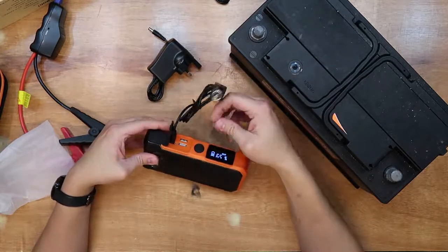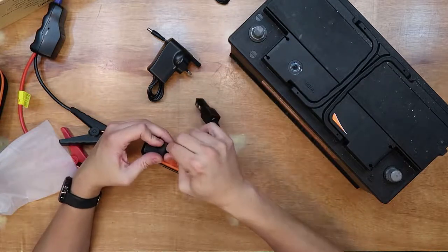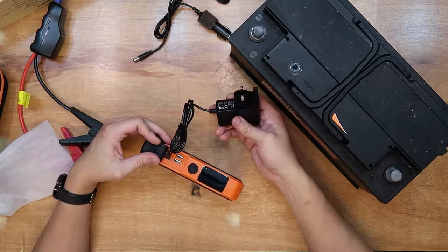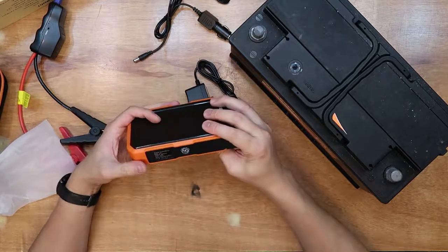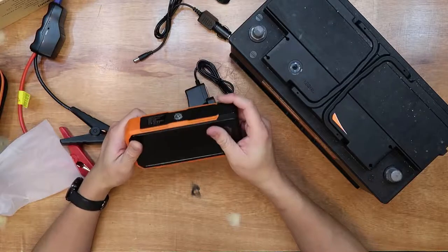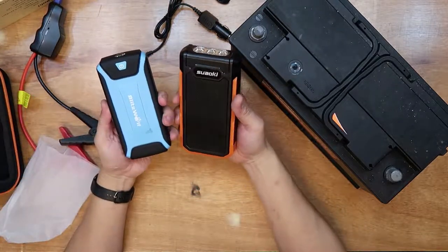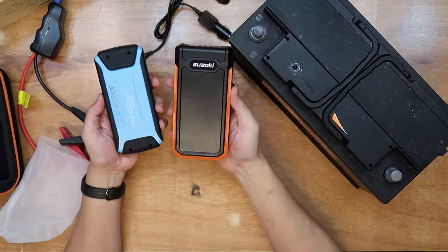To charge the battery pack, you have the cigarette socket adapter and also the wall socket charger. A little tip: keep the battery pack in your car and charge it with your cigarette socket charger every so often. Battery packs nowadays use lithium iron and they hold their charge for a long time, so you just need to top up every so often.